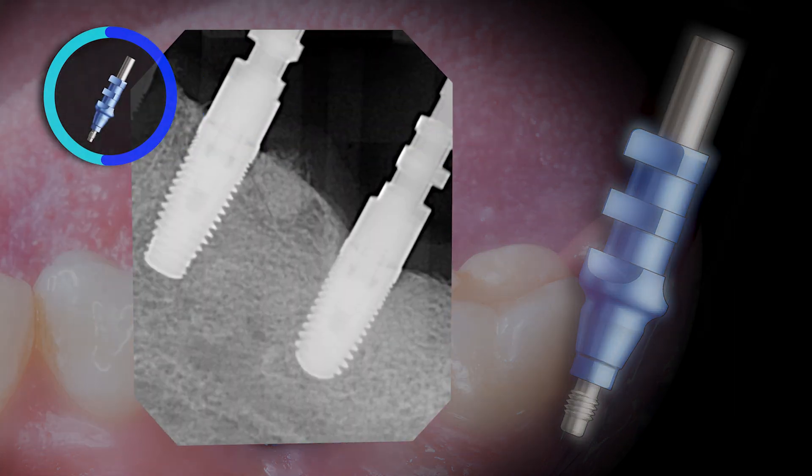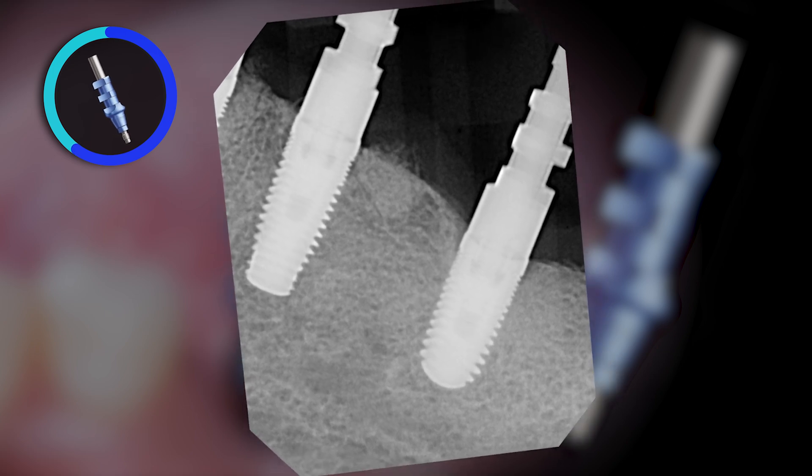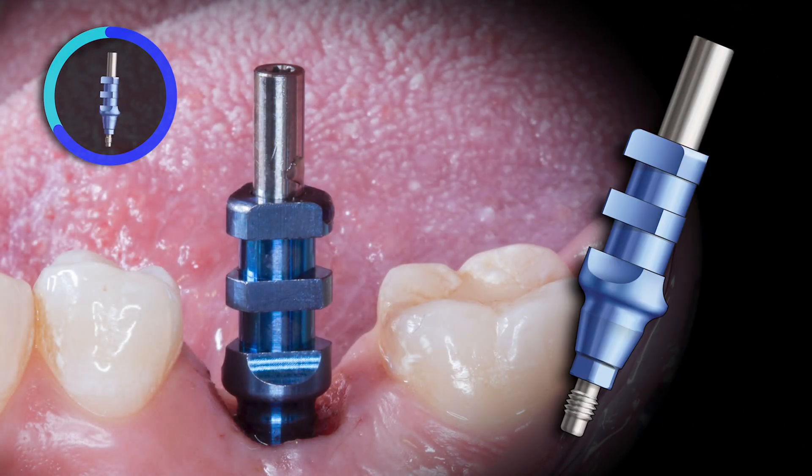Again, radiographic confirmation is recommended to ensure there are no interferences of either hard or soft tissues and that the coping is fully seated. This is my impression technique of choice as the coping stays in the impression, leaving less room for error.